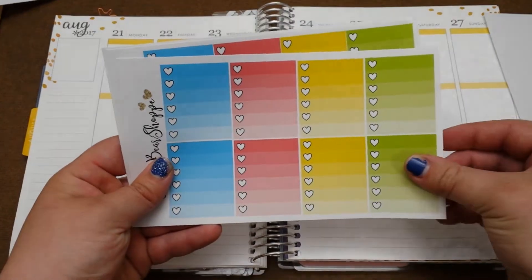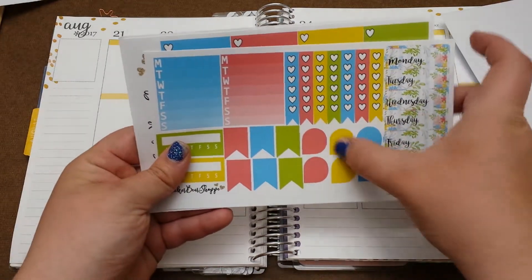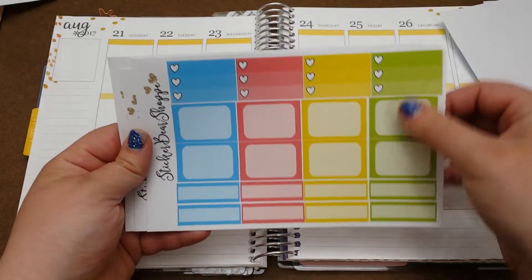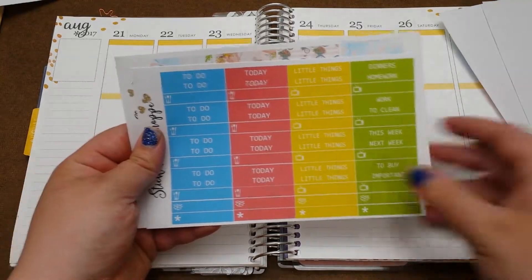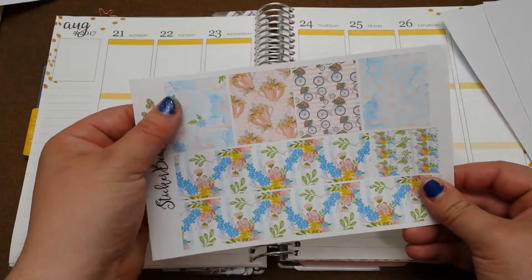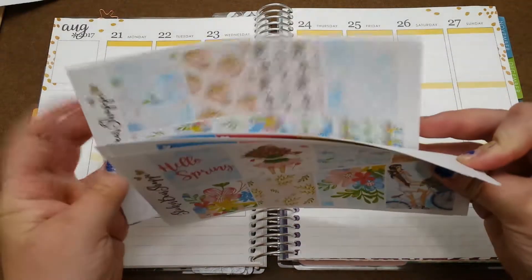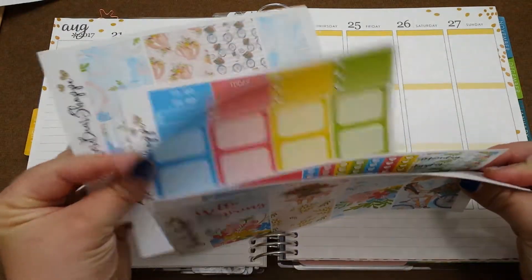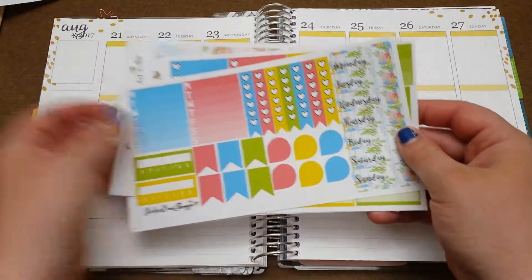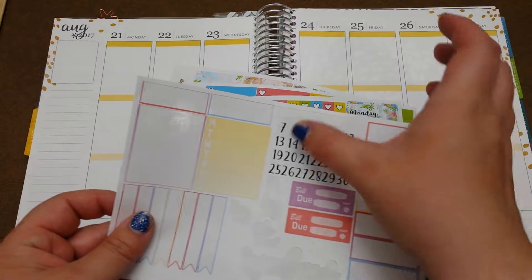So here are the full boxes, the ombre heart checklist, you have your date covers, your checklist, some weekly trackers, your half quarters and a few half checklists, your headers, your washi and your washi strips. This one does not come with date dots for the date covers, so I'm going to pull them from one of the other kits I got from her that do have the date dots.